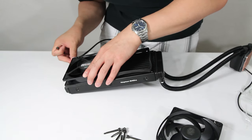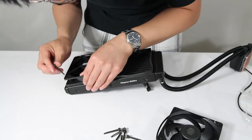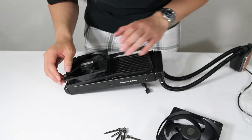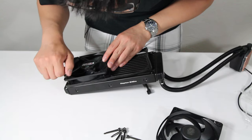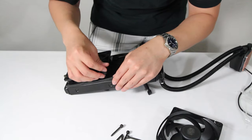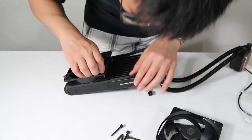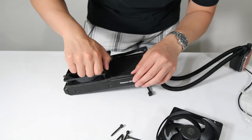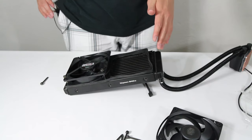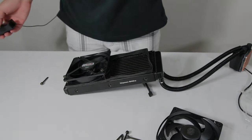Put the long screw through the fan and through the hole in the gasket, find the hole in the radiator, and screw it down lightly. Continue this until all screws are in. I'm not going to make you watch the whole process — I'll cut back when I'm done. Let's get this done.